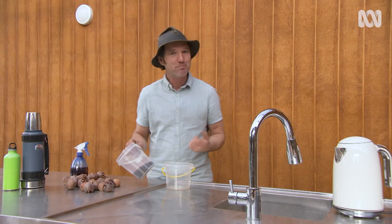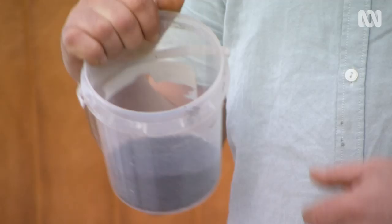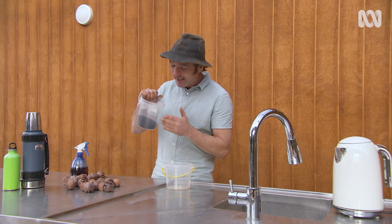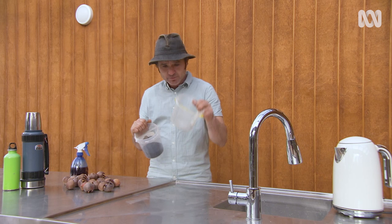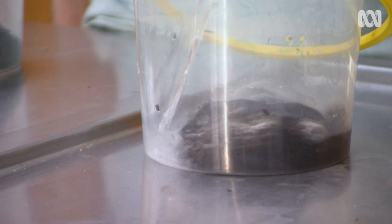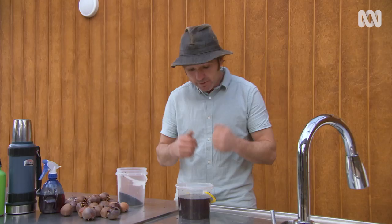The next thing is something that old gardeners swear by — believe it or not, it's tea. Not sitting down and having a cup of tea, although that would be lovely. This is a variety called Lapsang Souchong, a Chinese smoked tea with a really intense smell. All you have to do is get a jar or a bucket, put some tea in, then get some boiling water and pour it over to steep.